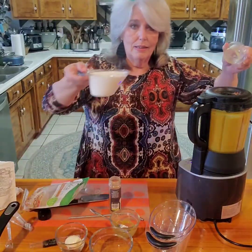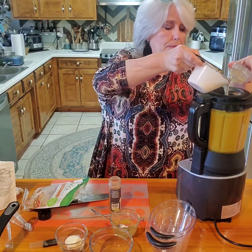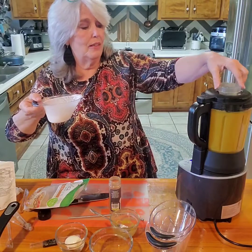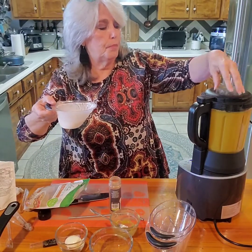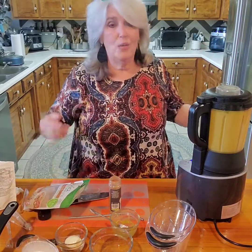Last but not least, the heavy cream. Let's see if that's enough - I don't want to overflow it. We'll come back and show you the finished soup.